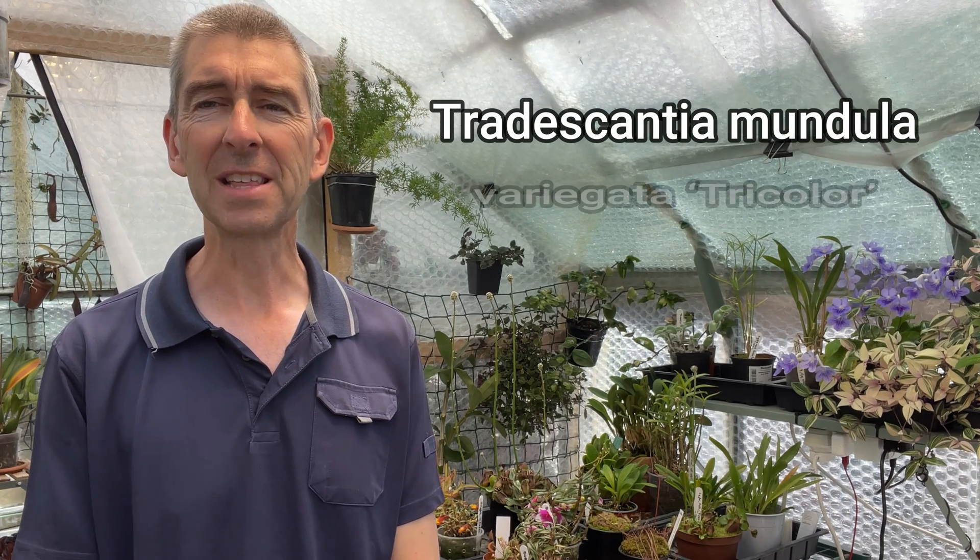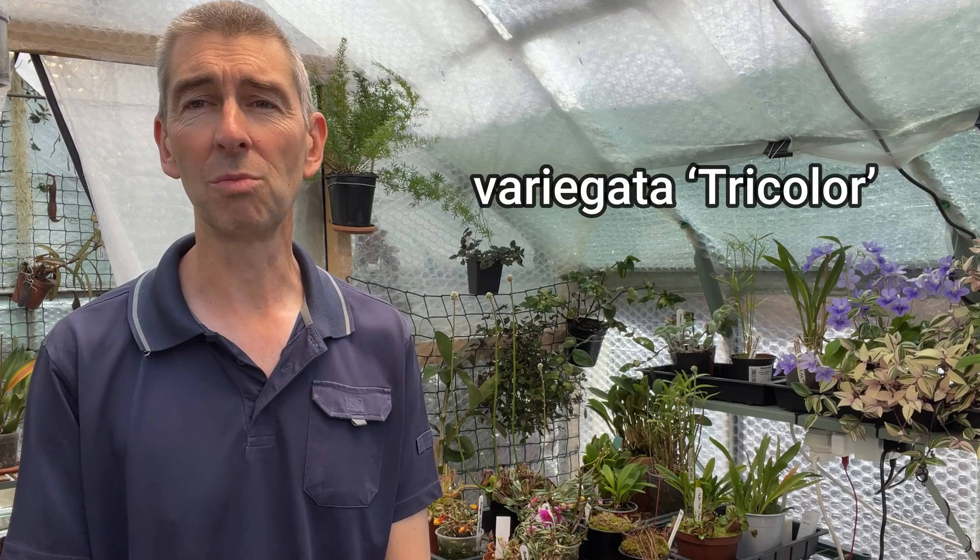We're going to have a quick look at Tradescantia tricolor. I've known it as Tradescantia tricolor minima. I've found other names for it — very, very similar plants, maybe slight differences — and it's very difficult to come up with a definitive name. The best one I've managed to settle on is Tradescantia mundula variegata tricolor. If anybody manages to find a national or worldwide register of these things, please let me know, because I'm sure lots of us struggle with identifying Tradescantia.